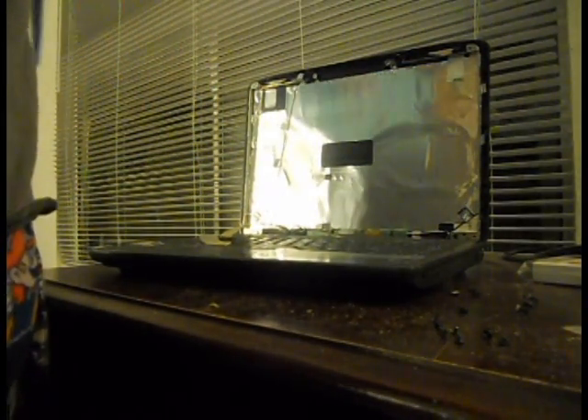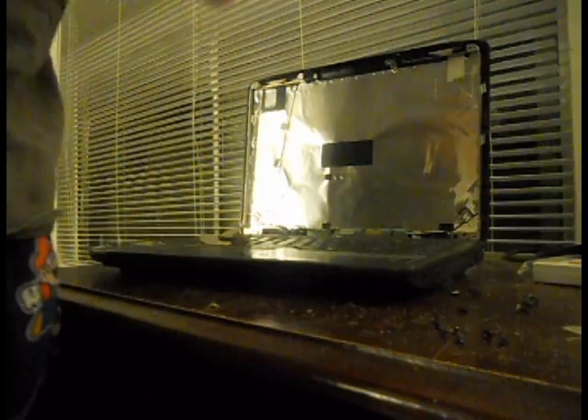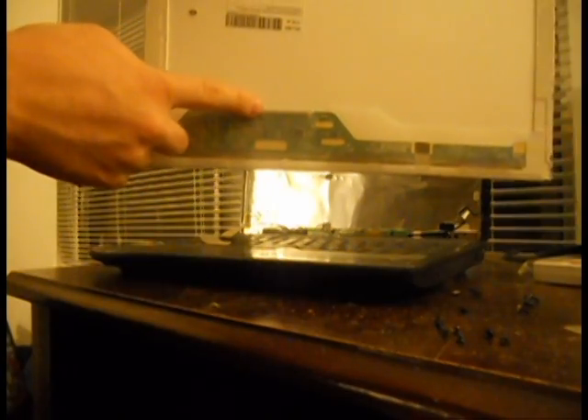Go ahead and put the old broken monitor to the side, and get the new monitor out of its packaging. As you can see on the new monitor, it has the same power cable that goes into the inverter, and on the other side is where the data cable goes in.